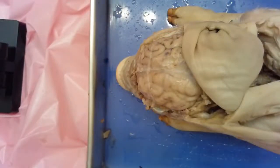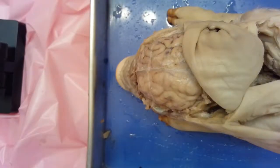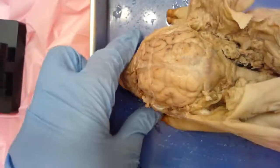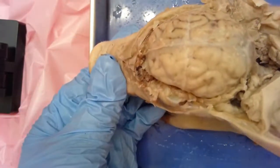All right, so guys, this is our last section, and we are looking at the nervous system, but primarily we're focusing on the brain. I have gone ahead and already opened up the skull and removed sections of it so that you're able to see what we can see of the brain without totally removing it and looking at the underside.